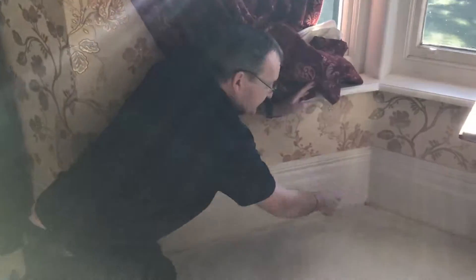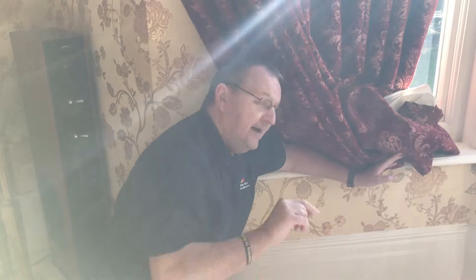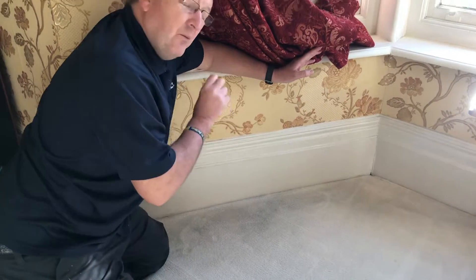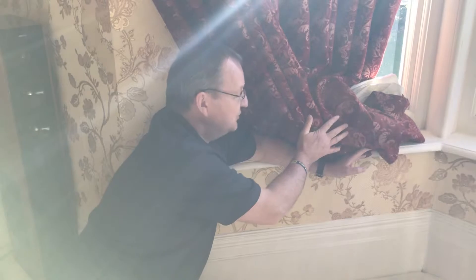Also with the skirting boards, you'll get what we call draught marks, and that's because there's a gap between the skirting boards and the air is moving between them, getting to the back of the carpet and the dirt is wicking up and coming to the top. You'll quite often see it with a nice cream carpet like this. So what we can do, we can reduce that and hopefully get rid of it, but it'll always come back because obviously you've still got the problem here.